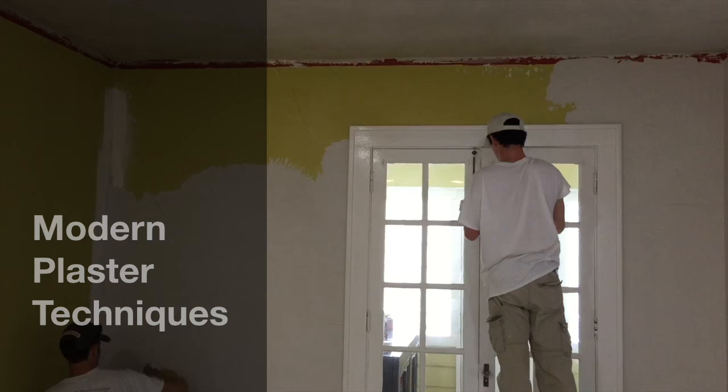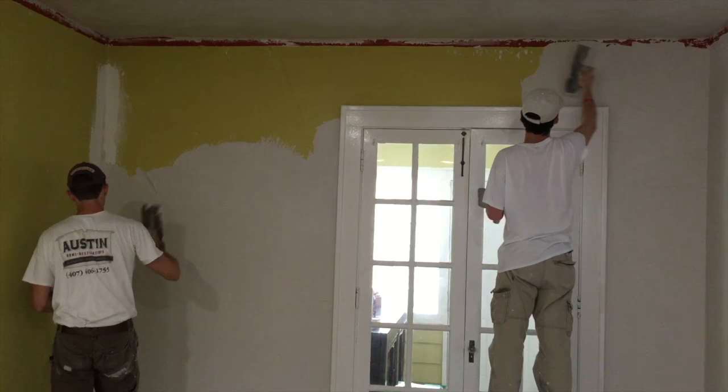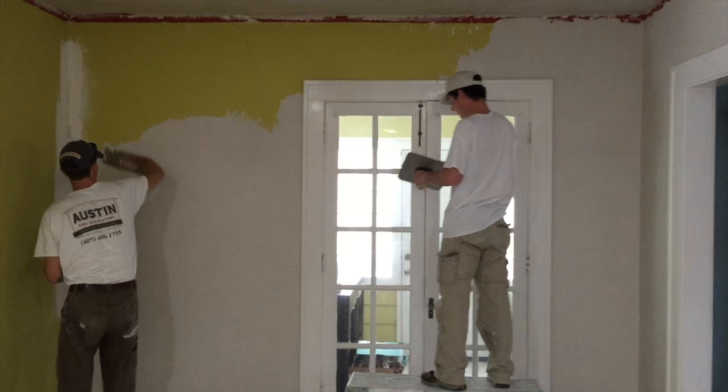Today we're going to be looking at modern plaster techniques — a new way to make old walls look beautiful again. This is a mix of old-style plaster with some modern materials and techniques for an easy and cost-effective way to repair old plaster walls seamlessly, so they look just like the original plaster.